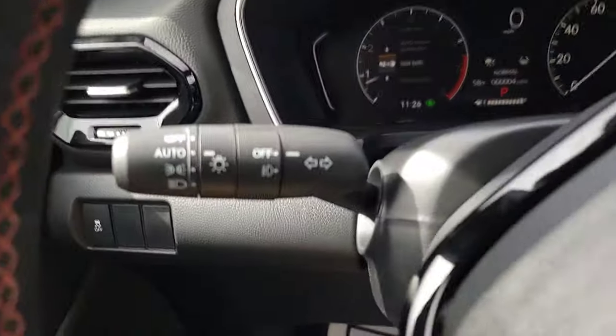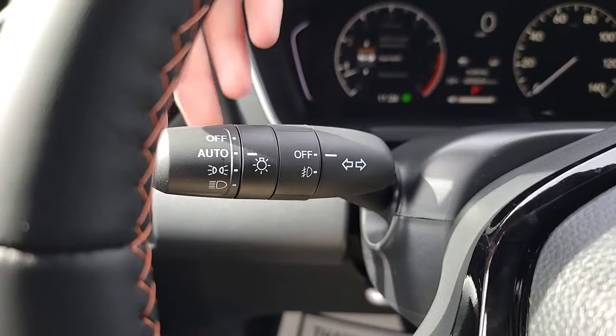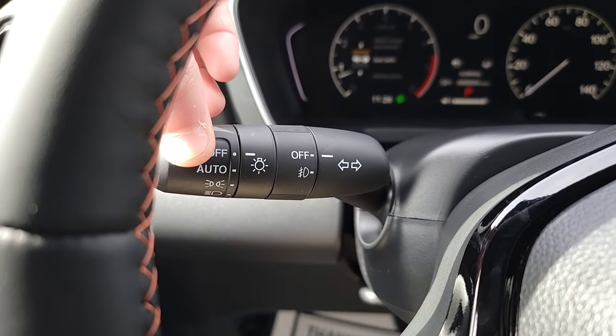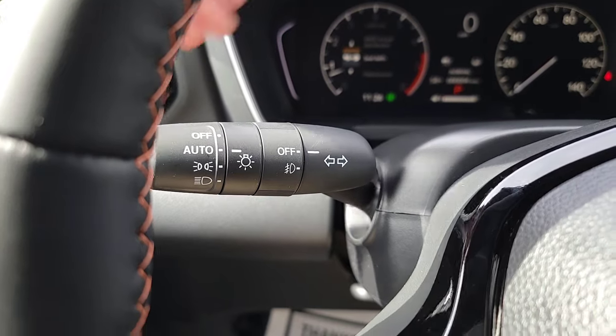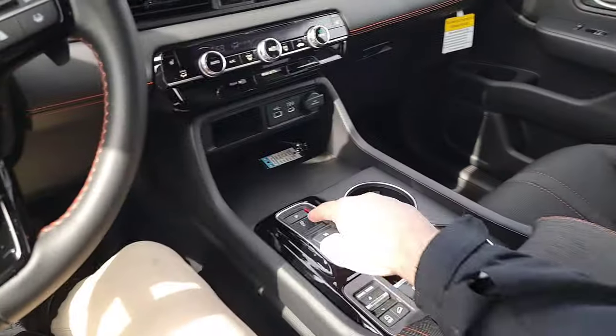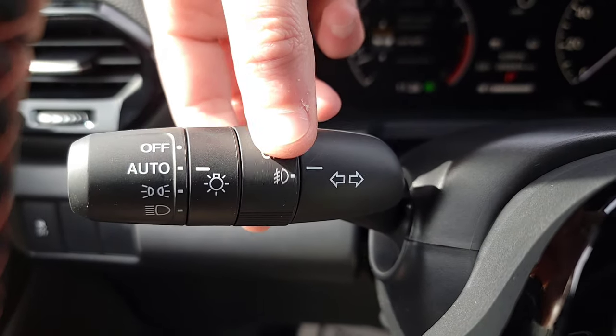Coming over to the lights, you've got auto lights. If it's nighttime and you want to turn off your daytime running lights while the vehicle is on, just switch to off and all lights will be off while in park. You also have fog lights down here — they're off now but you can turn them on from right here.